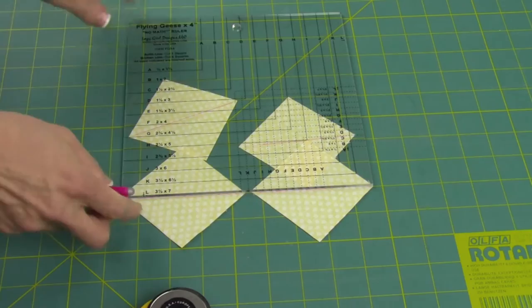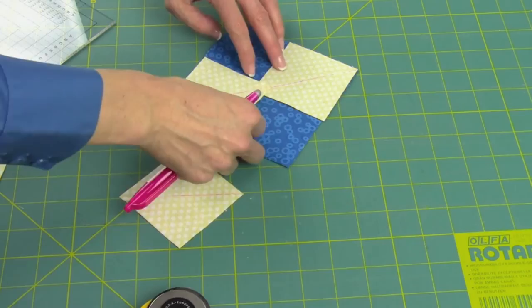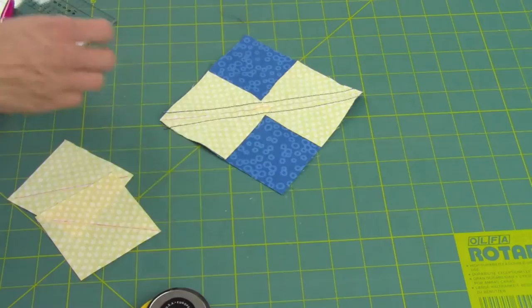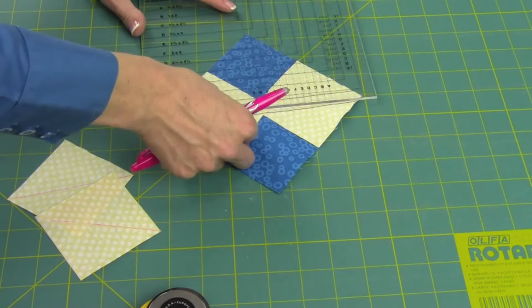We've got four squares marked. We're going to now lay them on our large square, corner to corner. These two we're going to save for the second time we sew. We're going to stitch a quarter inch on either side of the drawn lines. Once you get going, it's easy because you just travel all the way down one after the other, then turn around at the end and sew all the way back. It's very mindless sewing, and you know it's going to be perfect. There are also no bias edges on this at all.